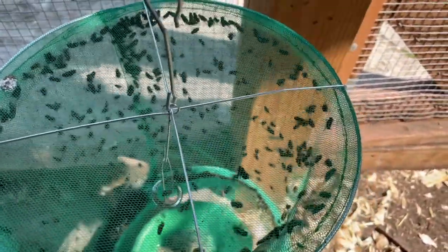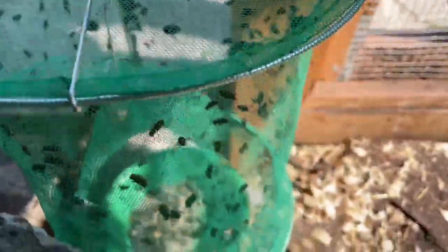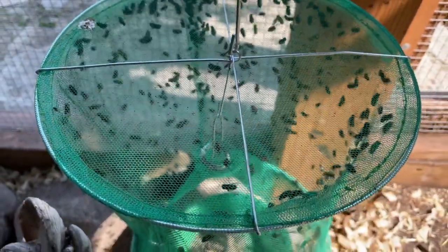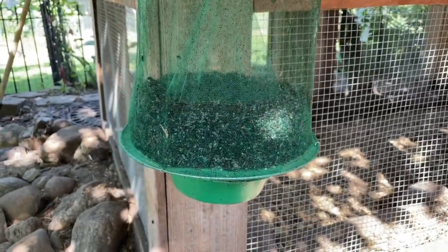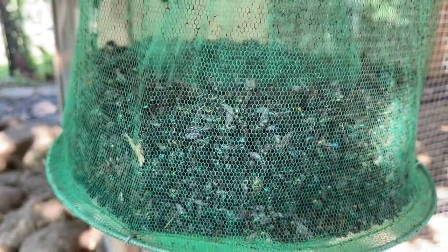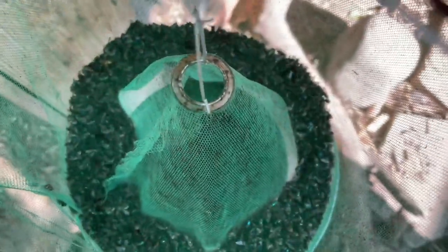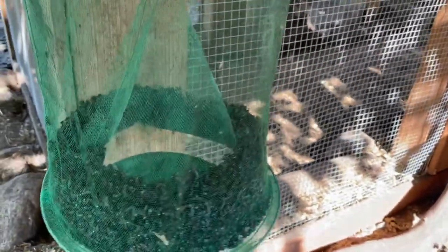So now when this fills up, all you have to do is unhook that little hook thing and shake them out. You have to remove the bait cup first — that's easy — and then just shake them out into the trash, or you could shake them out and feed them to your chickens. After about a week, it's filled up like three inches high with dead flies. The canister dried out a while ago, so you do have to fill those up every so often — I just put water in there. That has been a great success.